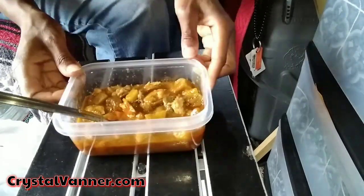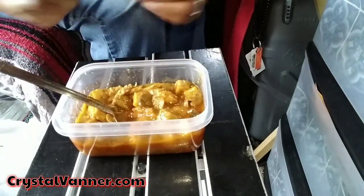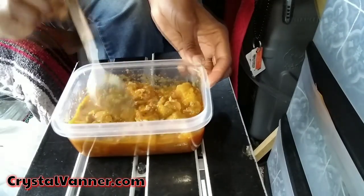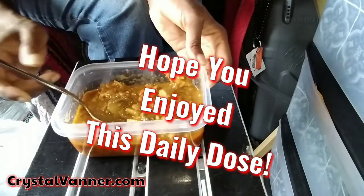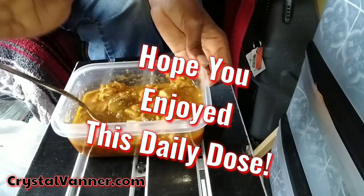There it is — a whole new way to cook. Quick and easy. I can just set it and forget it — remember that infomercial? Anyway, I'm going to eat this and chill and go hang out with the family here at camp. Thanks for watching. See you tomorrow.